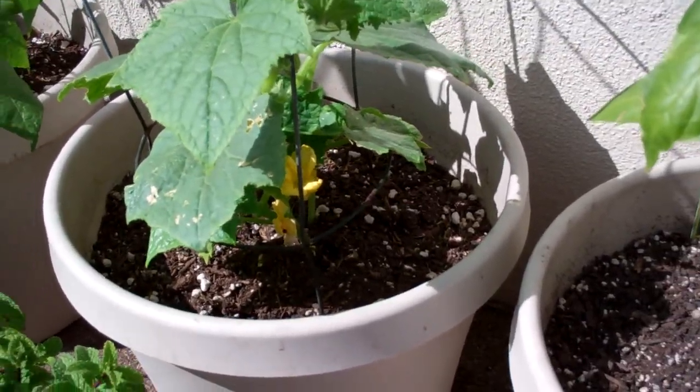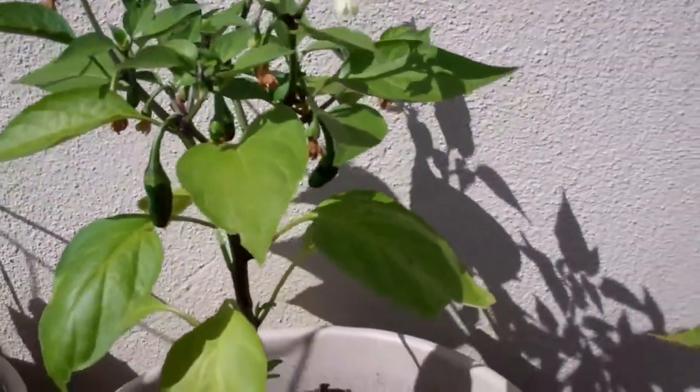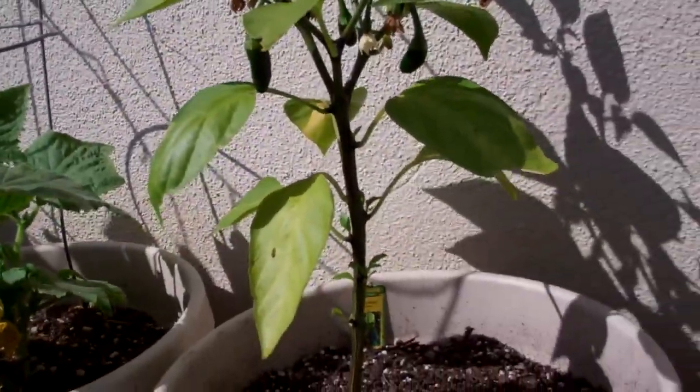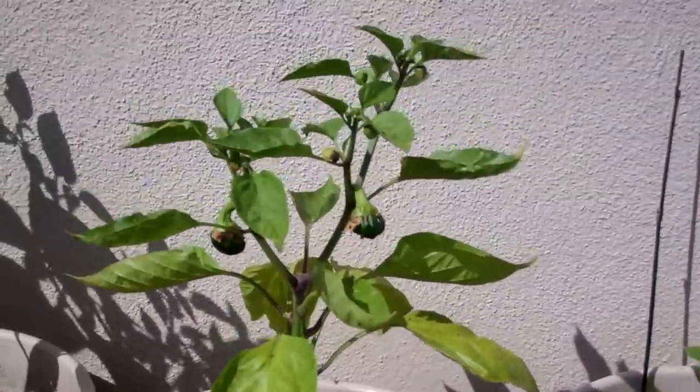Right here I've got my cucumber plants that I'm trying in a container, seeing how they'll do. I've got a bunch of others planted in the ground — they're kicking butt, but that's another video. Then I've got my jalapeño plant, which has some jalapeños on it.